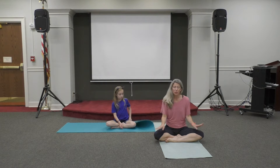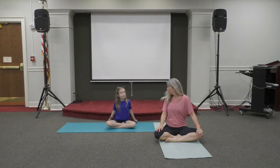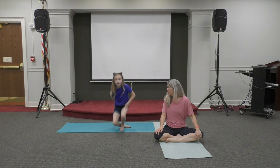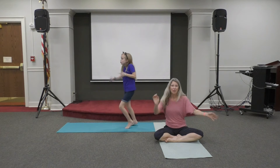If you would, make sure you have a lot of space around you where you can move. Looks pretty good here. I want you to stand up and we're going to get the wiggles out. So move around and wiggle — get the wiggles out.